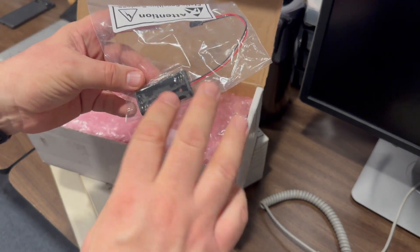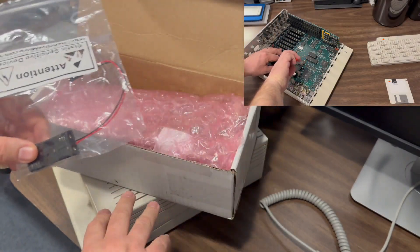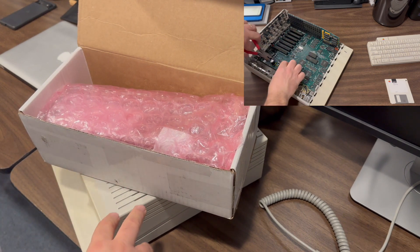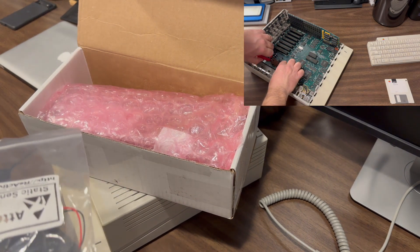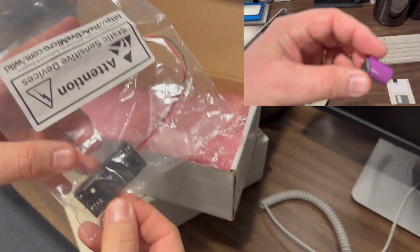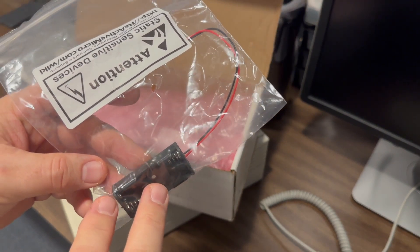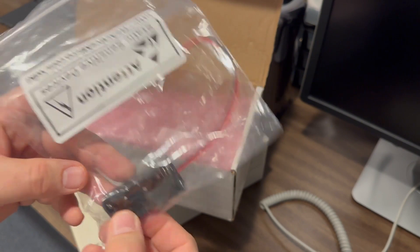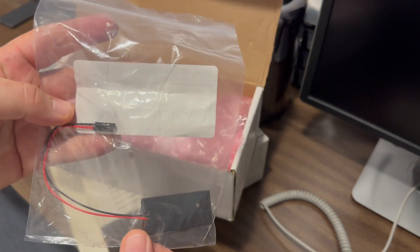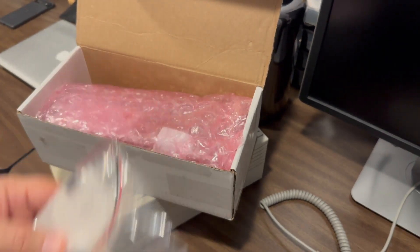The first thing we have is the battery holder — this is the battery caddy. Inside the Apple IIgs, when I first got it, I cut out the original battery, which is still in place. So this battery holder is going to put two AAA batteries inside this caddy holder, and this caddy holder is going to mount to the leads that I clipped inside the Apple IIgs. That's going to be a cool way to keep the CMOS clock up and running.